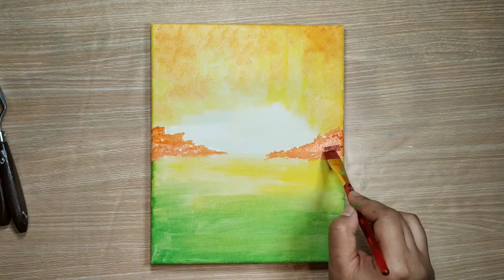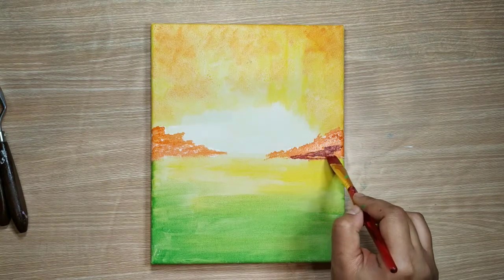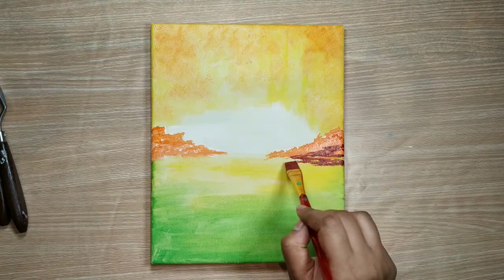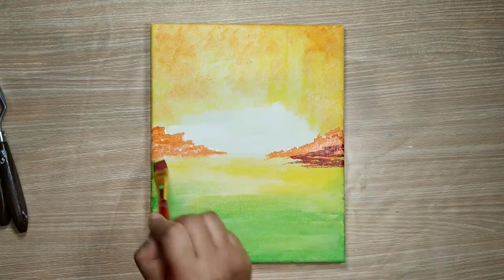I have dried my canvas and with the help of burnt umber, which is actually a shade of brown and red, I will be making some more hills.